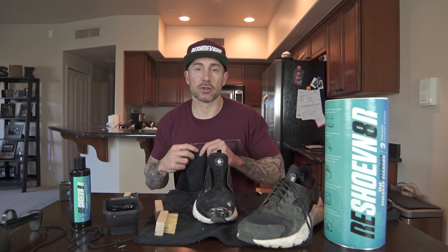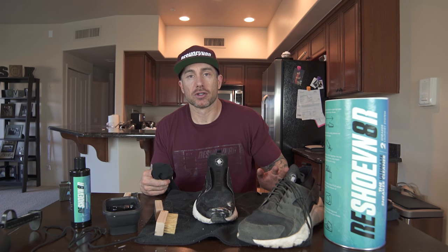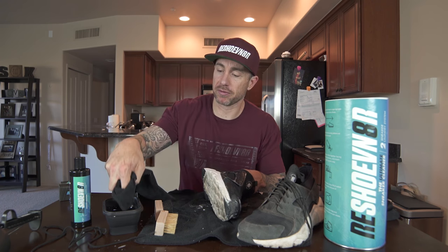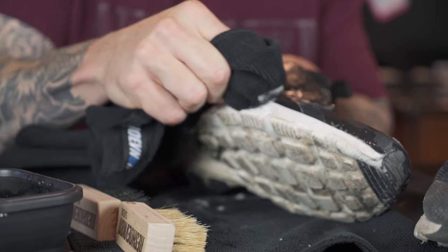The good thing about the two-shoe kit is it comes with a microfiber towel, which you can actually use to clean scuffs and some dirt marks on soles really well — by dipping your finger in the solution and then applying pressure.